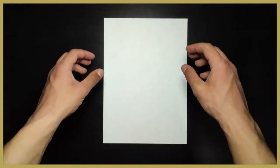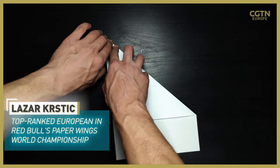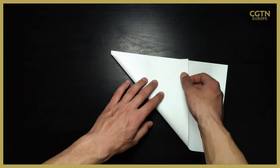This paper plane will help you achieve a better distance. We can start by making a simple triangle fold out of A4 size paper. We'll need to repeat that fold on the other side and make a cross across the actual paper.